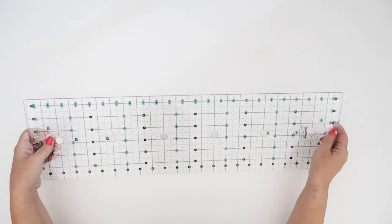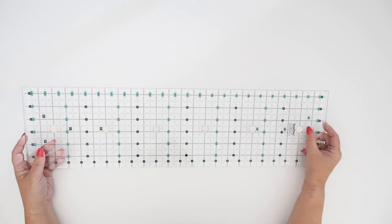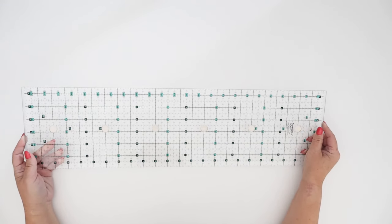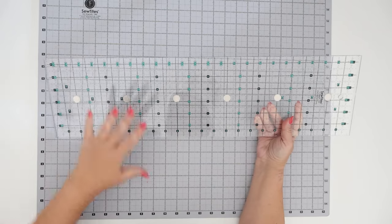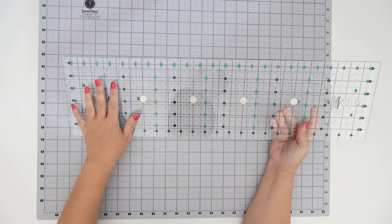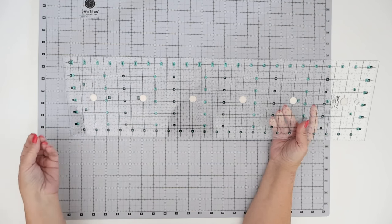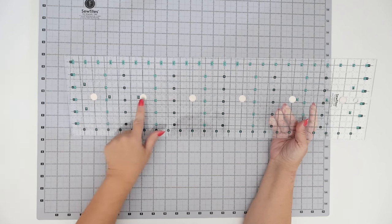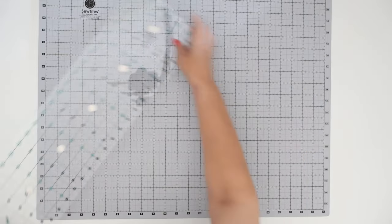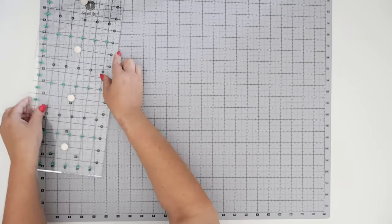These magnets don't really mean anything right now, but as soon as we add the ruler to the magnetic cutting mat, that's when it's really going to come into play. So the whole idea of the Sew Tights cutting system is that it all works together: we have the mat, we have the ruler, and then we're going to bring out the Sew Tights Boosters in just a minute. But even without those, there are magnets inside the ruler.